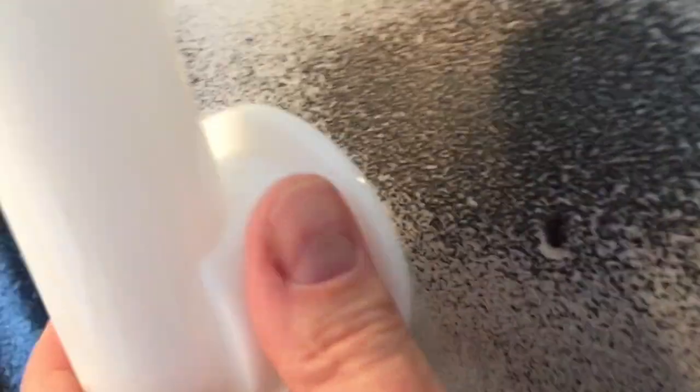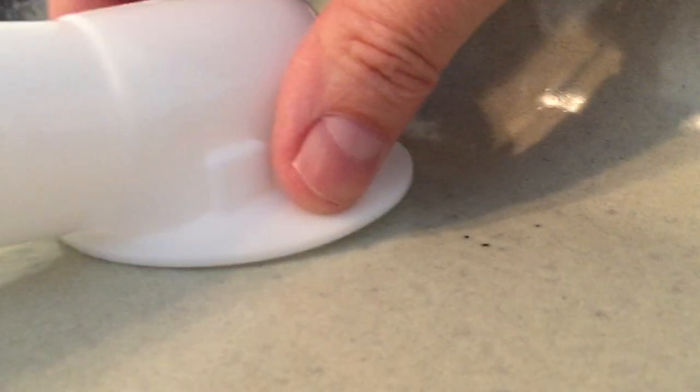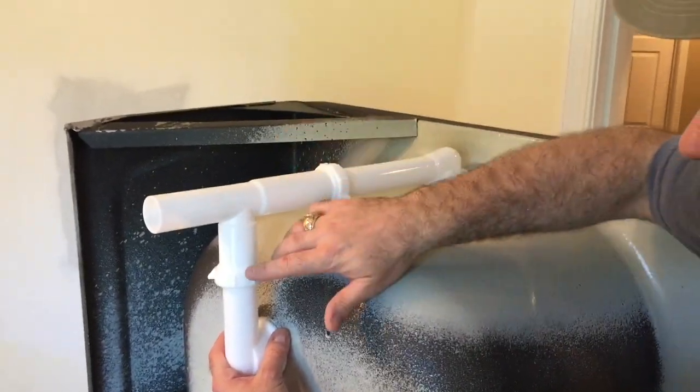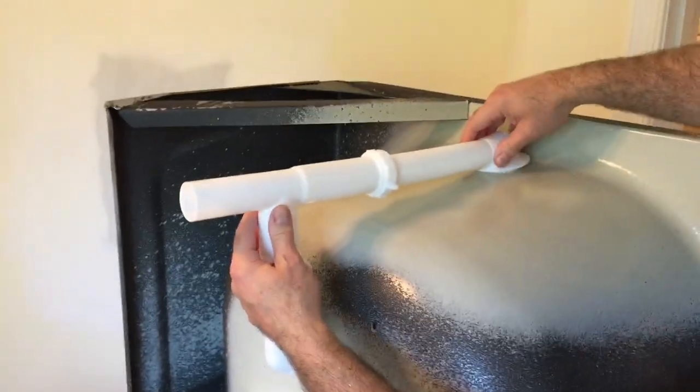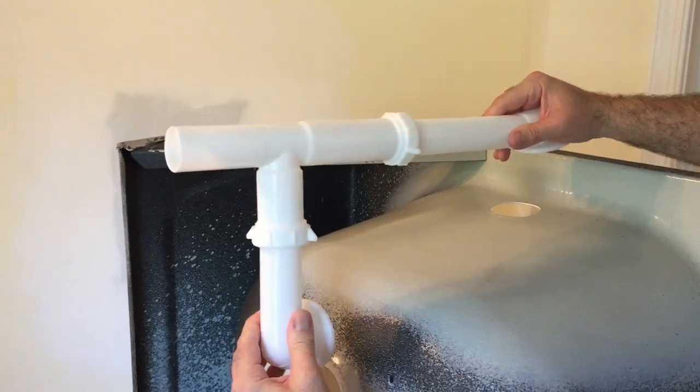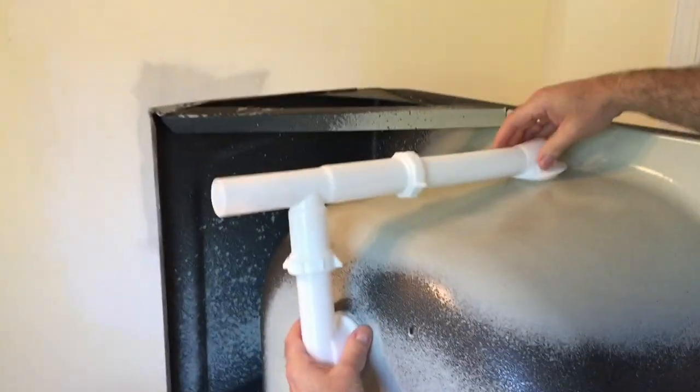The kit is fully adjustable for a variety of different tub sizes and designs. So you just build your drain and overflow, get it as close as you can, and then get your lower drain and your upper drain fitted pretty close to what you're going to need. Because of the easy-to-adjust compression fittings, once you're getting ready to install, you can slide these up and down, fore and aft, to make those fine adjustments.